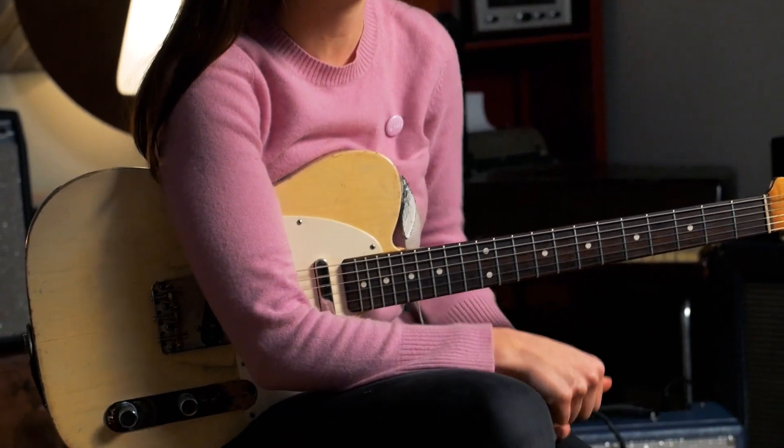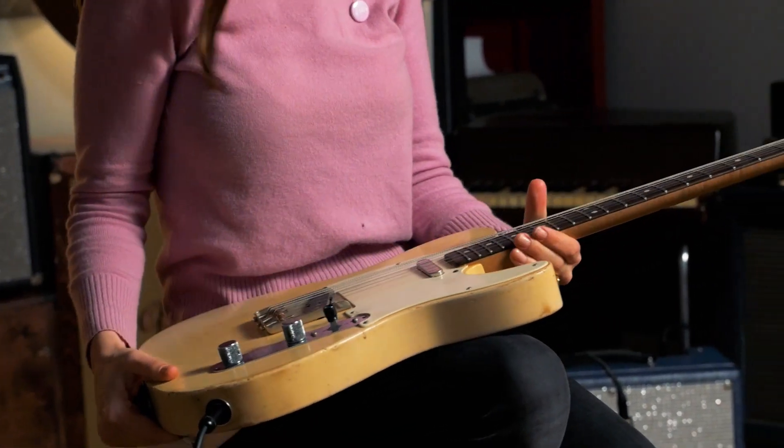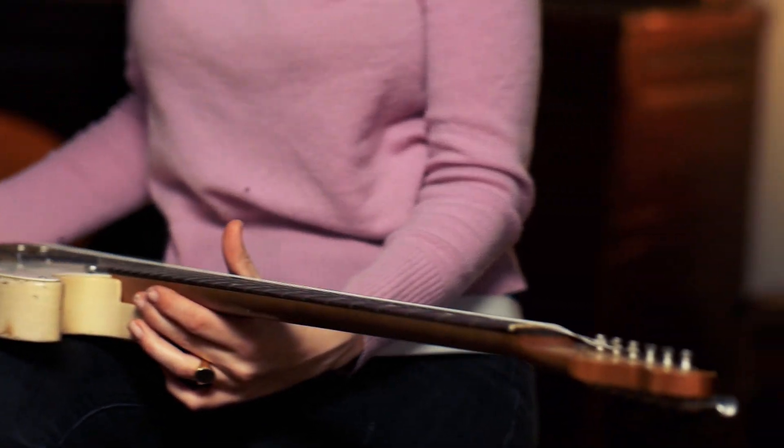This guitar is special. It's actually on loan from my boyfriend, who's a very wonderful guitar player himself. It's a Danicaster. It's served me well. It's been great.